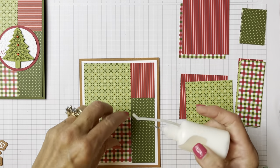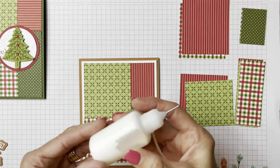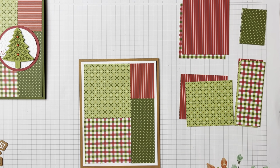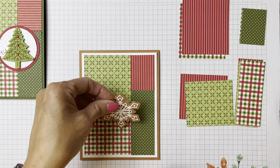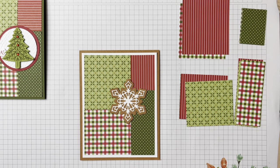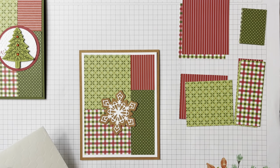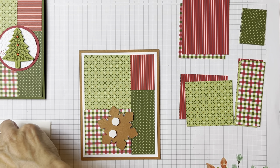See how cool that looks with the Cinnamon Cider — it brings together the colors by separating them, if that makes sense. Think of all the designer papers that would really lend themselves well to this. These are really super quick cards. Now I'm going to pop the gingerbread snowflake up with dimensionals — just put three of those on there.